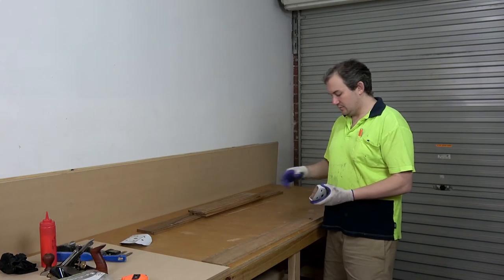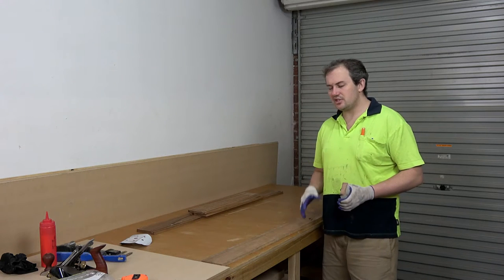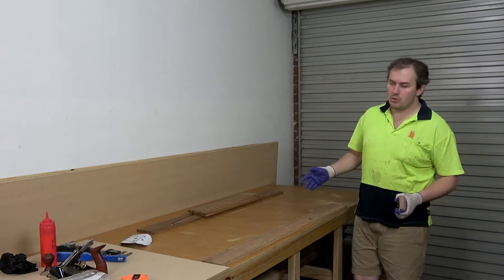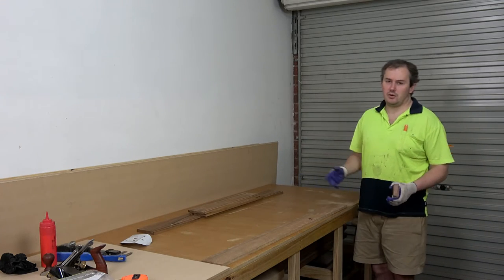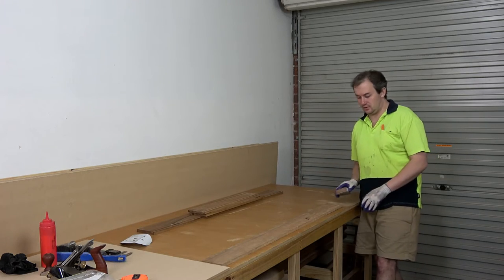G'day guys, first up I'm going to assemble this drawer. But before I do that I just want to smooth out the inside just a little bit, just to take off any of the roughness from the machine. I don't actually want to remove the machine marks — well I do, but I don't want to do the work. So I'll just give it a quick swipe with a bit of sandpaper and that'll be good enough.